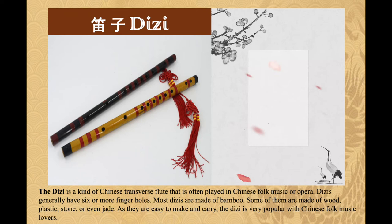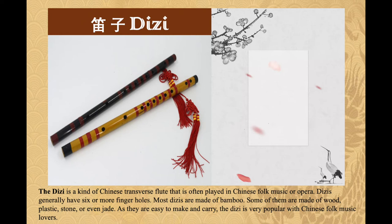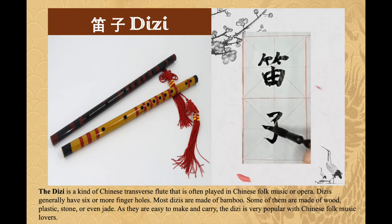The di zi is a kind of Chinese transverse flute that is often played in Chinese folk music or opera. Di zi generally have six or more finger holes. Most di zi are made of bamboo, though some are made of wood, plastic, stone, or even jade. As they are easy to make and carry, the di zi is very popular with Chinese folk music lovers.